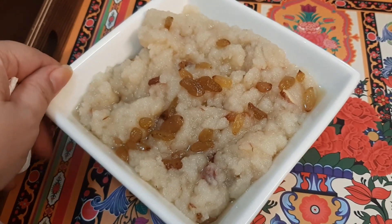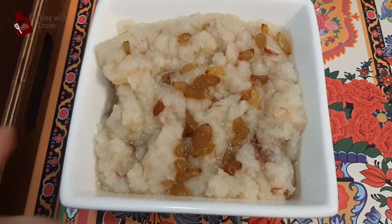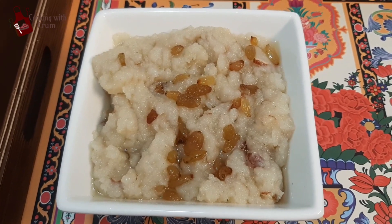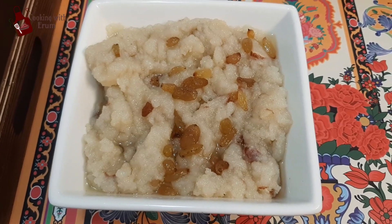Assalamu alaikum and welcome back to my channel. Today I am teaching you to make Makhndi Halwa. This halwa is a speciality of the Meawali, Chakwal and Talagang area. Let's get started.